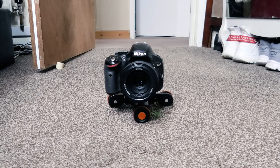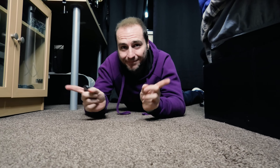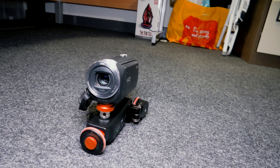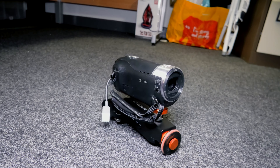Testing the dolly on carpet once again produces very good results. We were expecting it to really struggle when being used on carpet, but it exceeded our expectations — it glided across the carpet with no issues at all. This could be a different story if you use really thick carpet, but on the two different carpets that we tested it on, it worked fine and produced very smooth results.